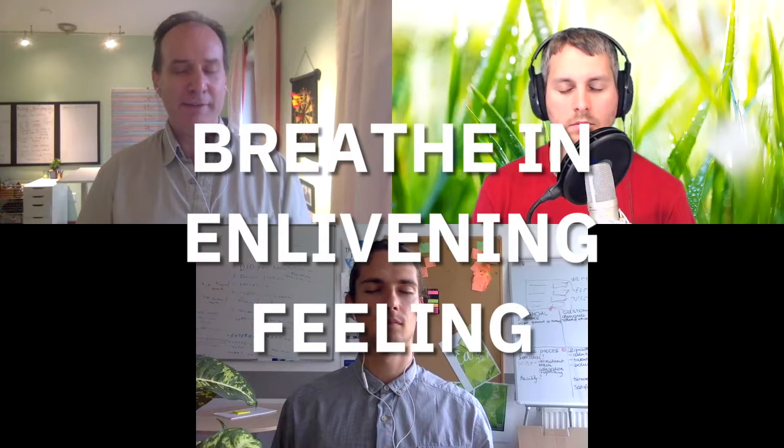And now just let your breathing settle down into a normal breath, whatever's natural for you right now. Just noticing that rhythm for a minute. As you breathe in, notice how it's bringing energy and oxygen, invigorating your body — there's a kind of a tingly, enlivening feeling as you breathe.